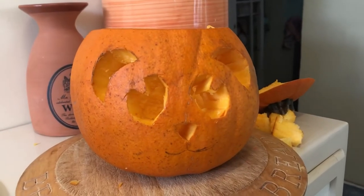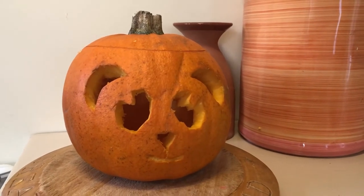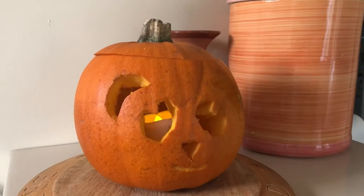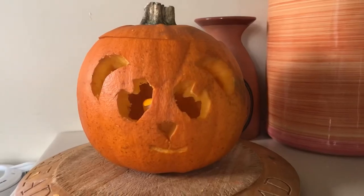So I consider this a success. I scraped out a little bit for the mouth so hopefully that would glow. Unfortunately we couldn't find a single tea light, so we have a fake candle instead, but it does the job.